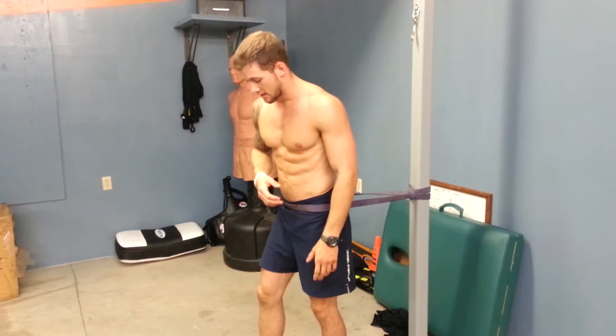Hey guys, I asked if anybody wanted me to post a kettlebell thing. I got a little bit of a response, so I'm going to do it right now.